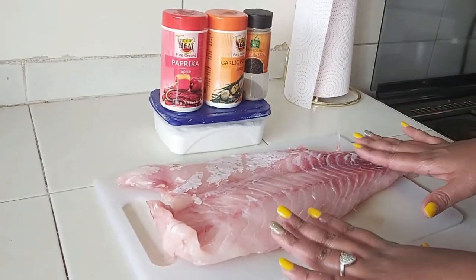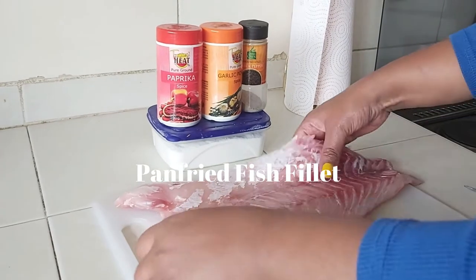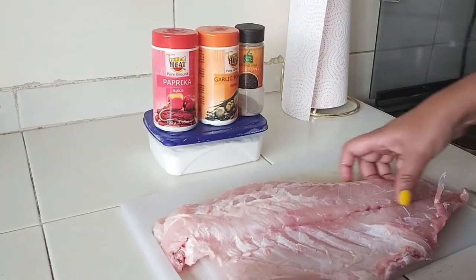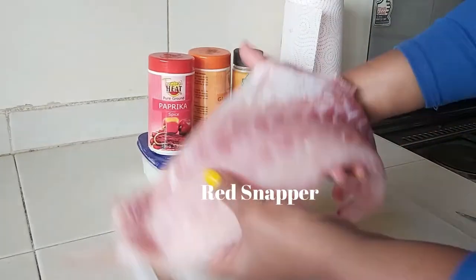Today we are going to be making fish fillet. For this recipe you can use any type of fish. This is fresh fish — you can tell by the color.